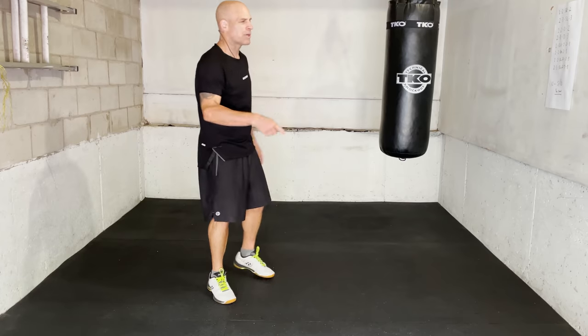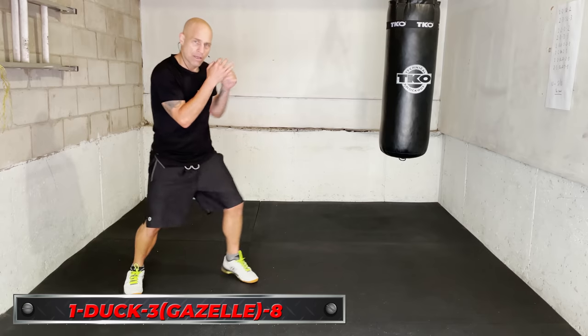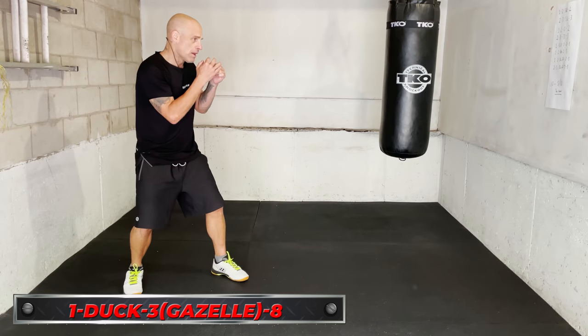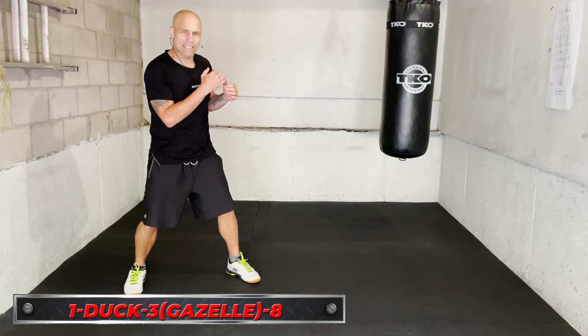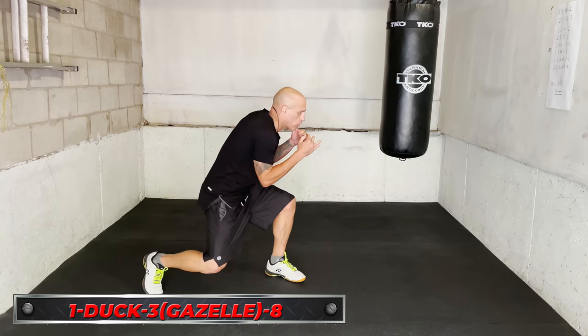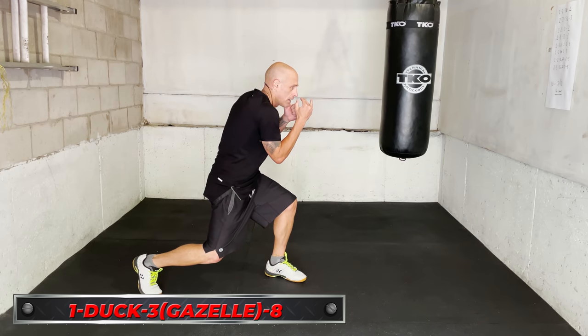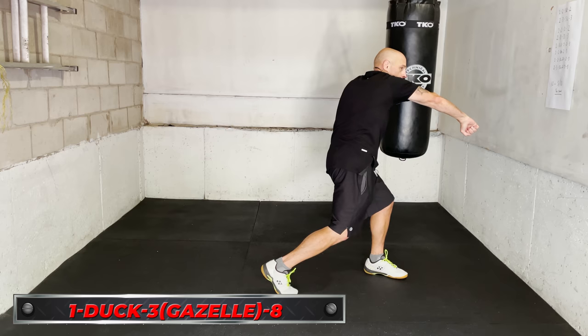The second one is very similar but you're gonna add a duck and you start with a jab going straight. So here I step and I jab — that gets me going forward. But this is just a diversion, maybe to the gloves or just to get something out there close enough. And immediately I drop and duck, then gazelle step with the hook, overhand right, I come down.